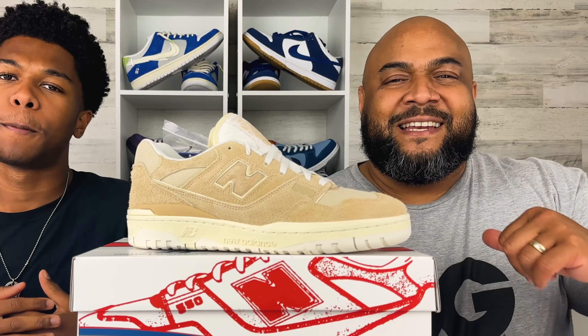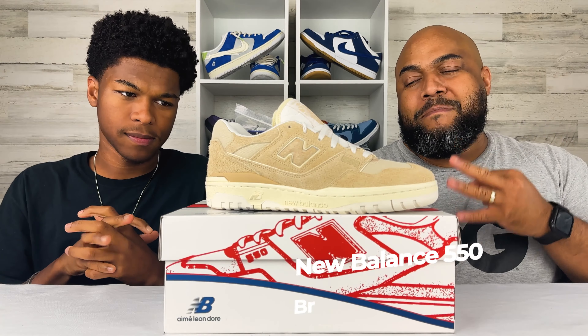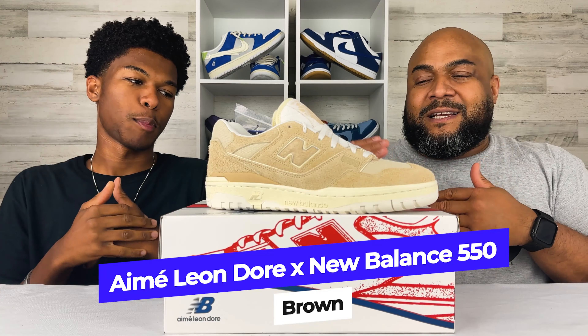What's up C-Squad? It's Nigel C. And Daddy C. I'm Daddy Son. KICKTALK. Today we're KICKTALKing about the New Balance Ame Leon Dior, also known as ALD 550 in the brown-white colorway.